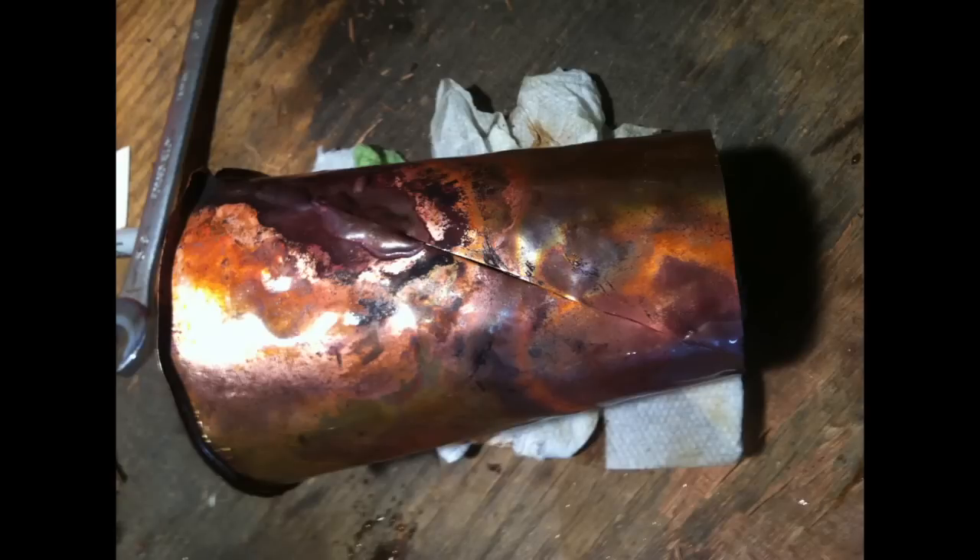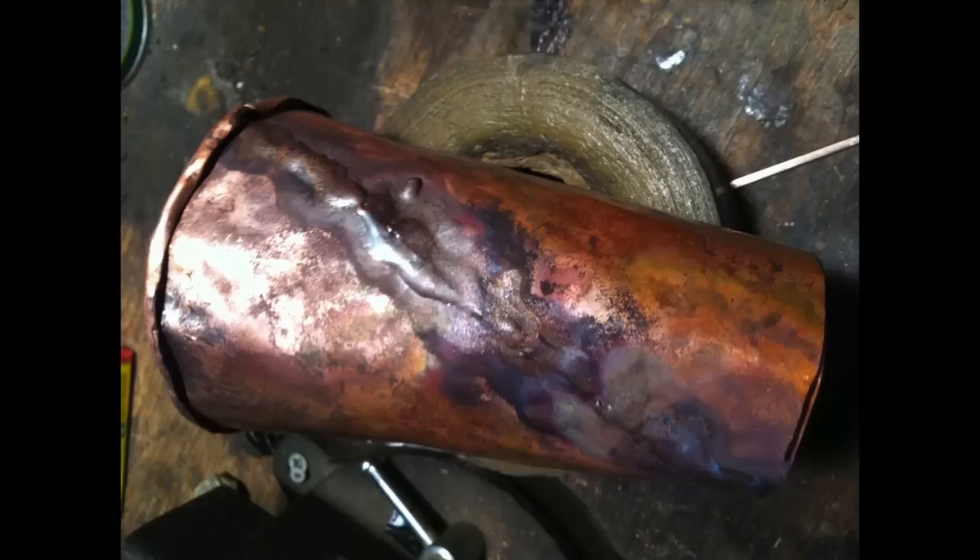Then start bending it around and making sure that the seam matches up. Then you're going to hit that with your solder or with your brazing rods. Make sure that you get it completely sealed all the way around.